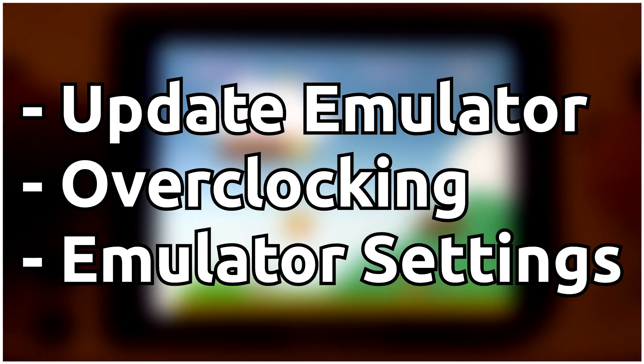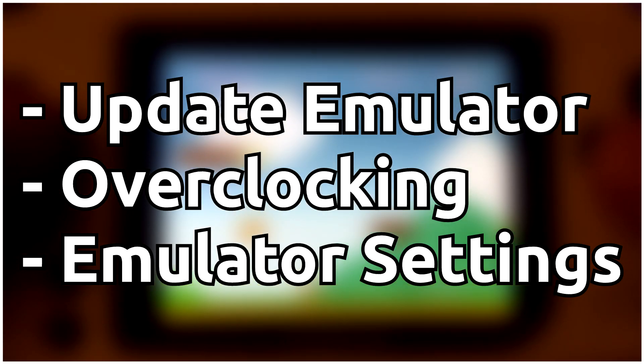The main things I want to change are the emulator, the clock speed, and settings inside the emulator, so let me show you how I did that.